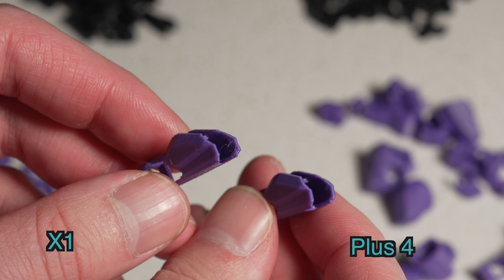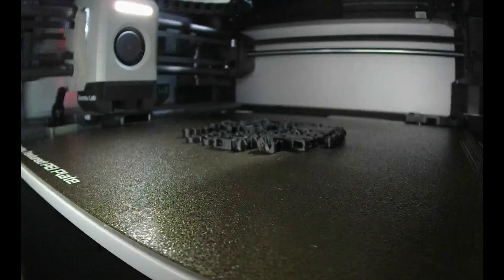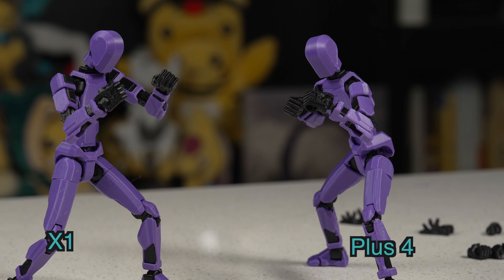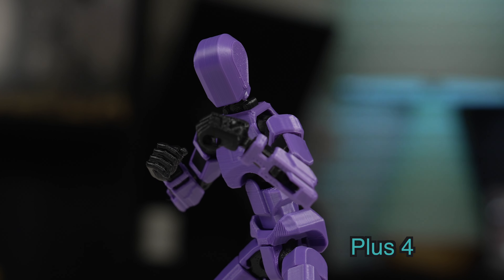I ran the frame parts in ABS on both the X1 and the Plus 4. For the Plus 4, I set the chamber to 60 Celsius, and for the X1, I let it preheat for about 30 minutes where the chamber reached about 40 Celsius. Both plates printed with no failures and no warping — these are small pieces so I wouldn't expect too much warping, but it's good to see nonetheless. Here are the assembled models from each printer: the Bambu Lab on the left and the Plus 4 on the right.